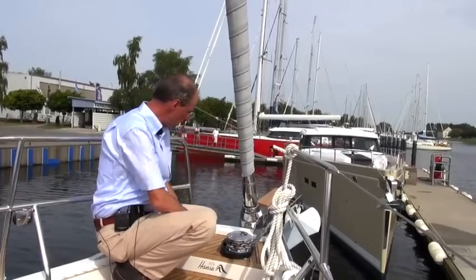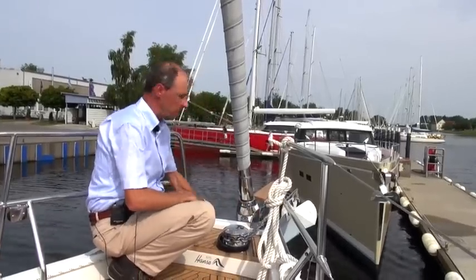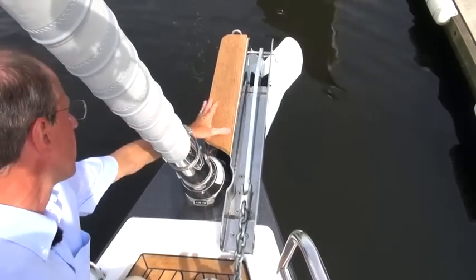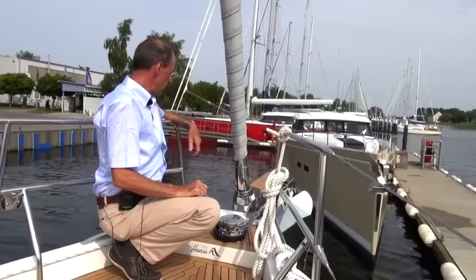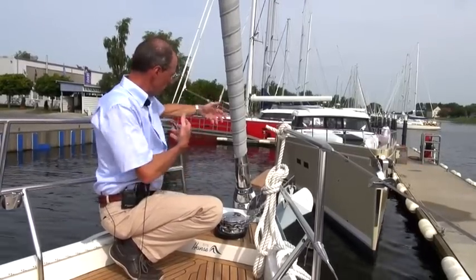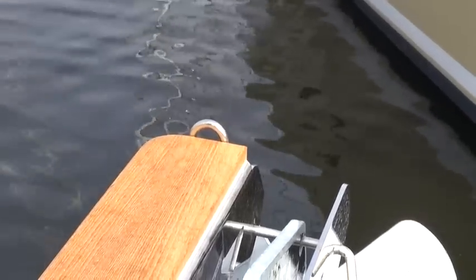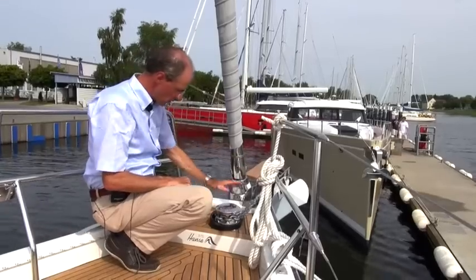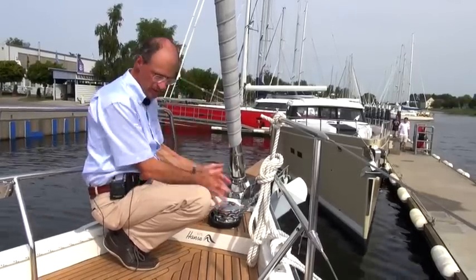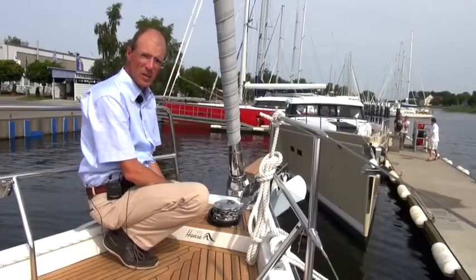At the front, we again have an under-deck furling unit installed in the bow. We also have the big anchor fitting with the teak step, and at the front, the fitting for the genneker. This is not too far away and is within easy reach of someone on board. This is just the kind of combination we wanted. The anchor winch is a typical on-deck anchor winch. The anchor compartment has a chain capacity of up to 80 meters.